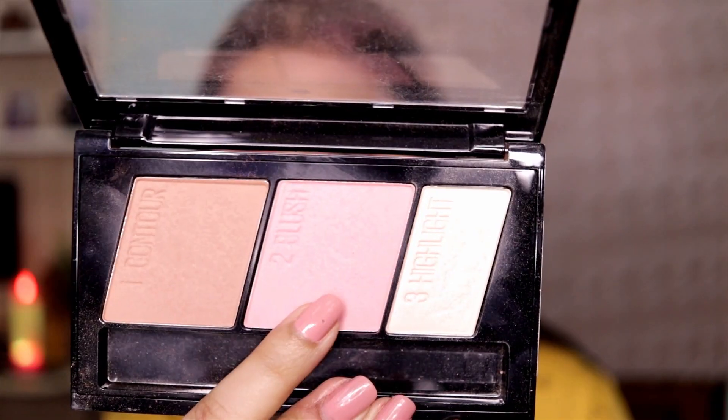Then I'm using the blush from the palette to give some color back to my face. This blush is so stunning — I wish Maybelline would release it separately.